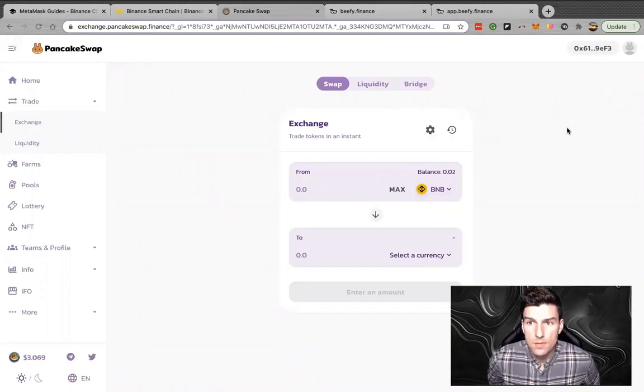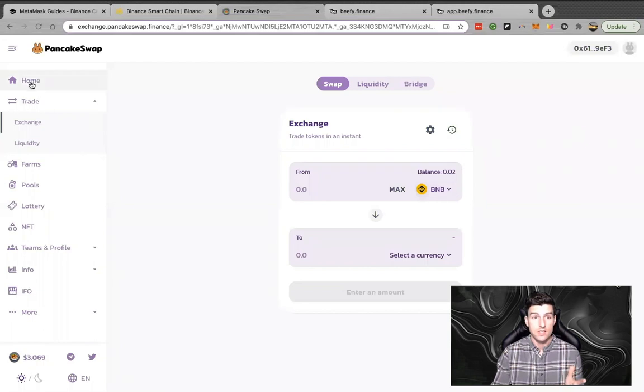Now let's talk about getting started on PancakeSwap. This is one of my favorite DEXes to use, because it's on the Binance Smart Chain — very fast and super cheap to do transactions. But once again, you have to have BNB on the Binance Smart Chain to make sure you can do transactions.